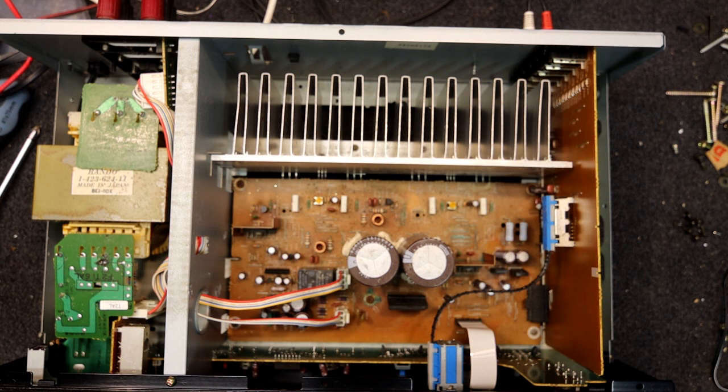Oh yeah — distortion in one channel. That's pretty nasty; that might be what was upsetting the protector. So that is the right channel distorting, and that one's good. Ironically it was more noticeable on the piano than the guitar. It's still distorting — actually, it's come good I think.